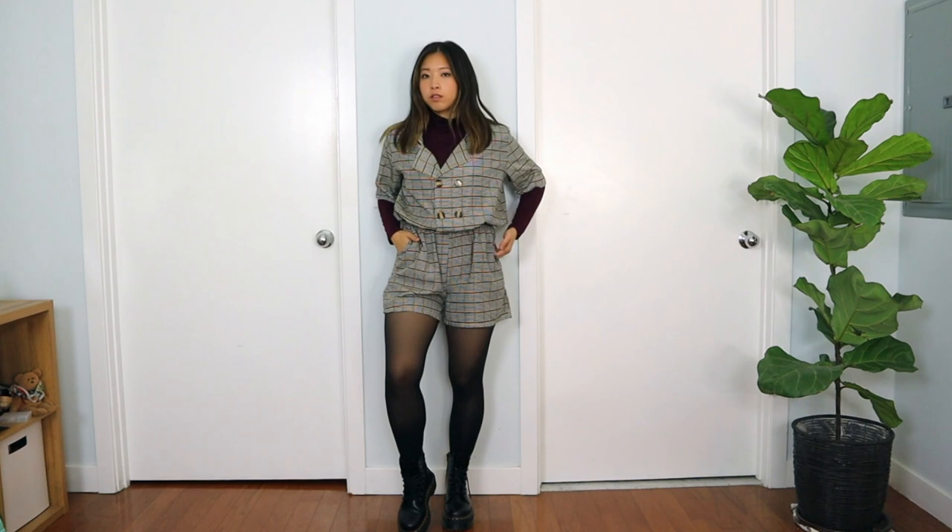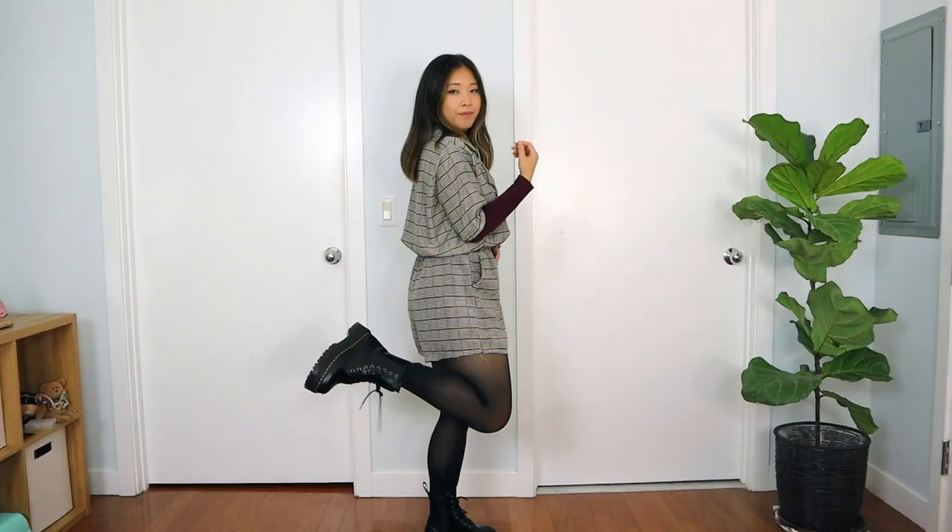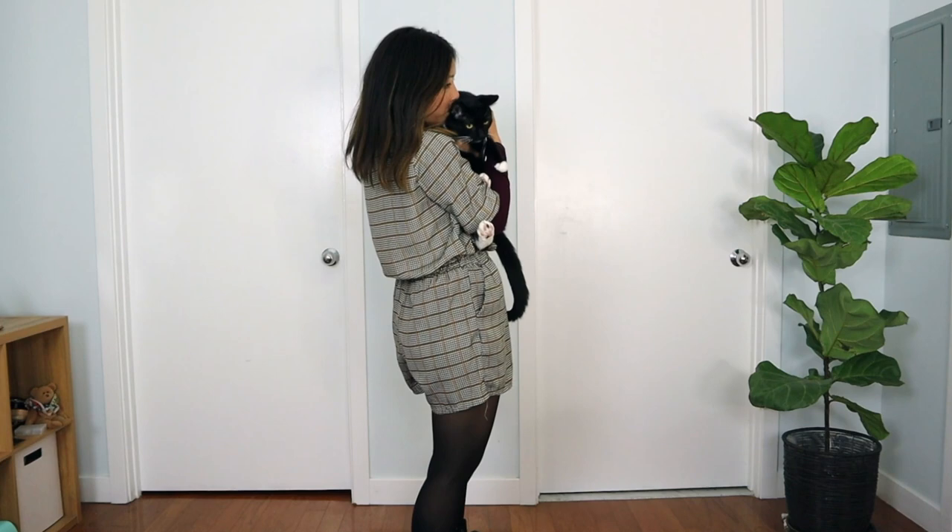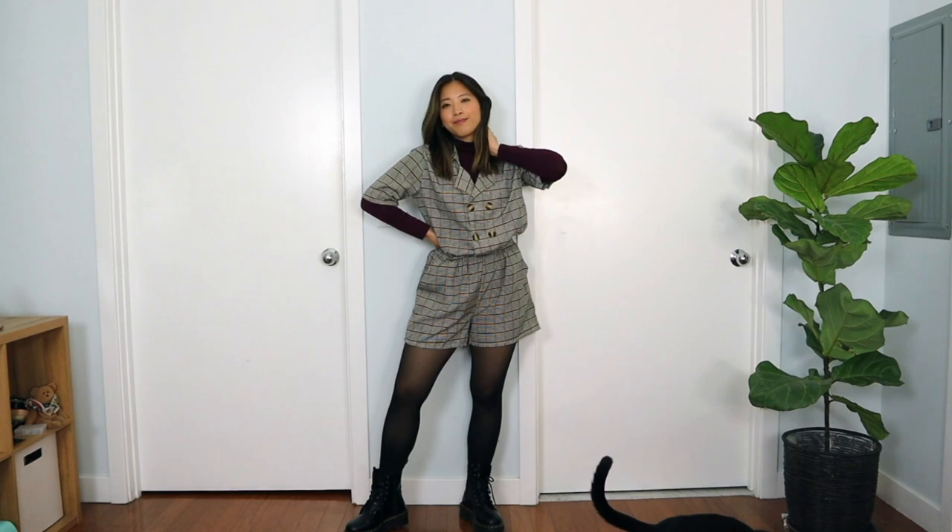Lastly, I'm styling the Doc Martens with a pair of tights. On top I'd wear mini skirts, rompers, or something that shows off your legs or the tights. Here I'm wearing a romper from Princess Polly, and to make it cozy I'm layering it with a maroon turtleneck — turtlenecks are always the way to go for layering. This look is giving me a library, scholarly, Oxford-inspired outfit vibe. I felt like I should've worn a hat with this, but either way it's a super cute way to style Doc Martens.